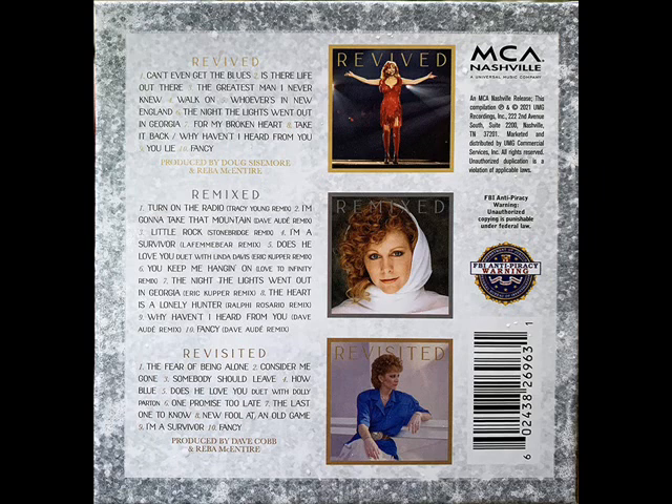And the Revisited album — CD, MP3, whichever you choose — is ten songs that are re-recorded and stripped back. So it's a totally stripped down version of ten of her older songs. She's reviving them on one album, doing remixed versions on the remixed album, and the revisited one is ten tracks of her older music just stripped down.